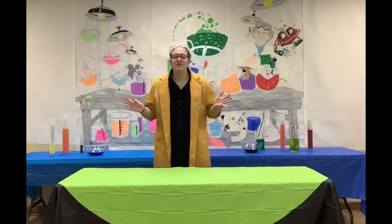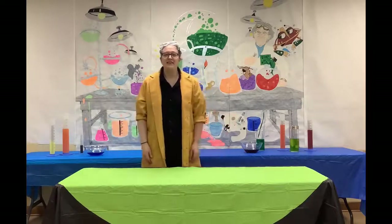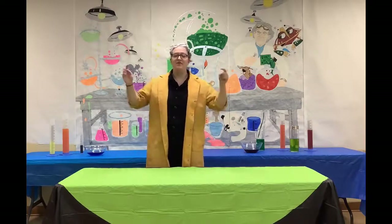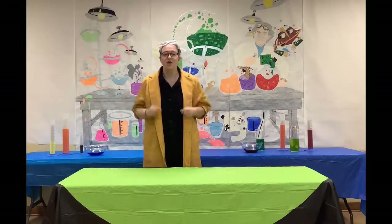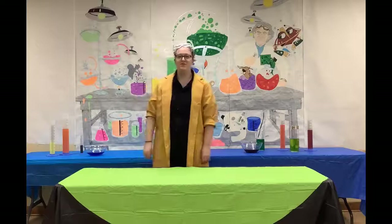Thank you so much for joining us today. We hope that you learned a lot, and if you decide to do the science experiment yourself, post your photos below and let us know how it went. Stay tuned for more Simple Science videos.